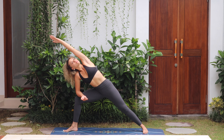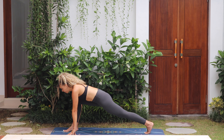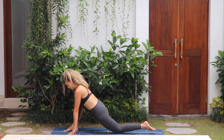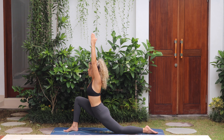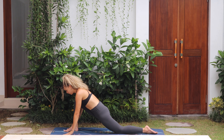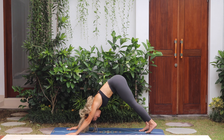Breathe all the way through the side body. Exhale, release. Bring the arm down to the mat, square the hips, drop the knee down — come into low lunge. Arms up, push the hips down. Keep breathing through the nose. Exhale, release. Take both hands down to the mat, tuck your toes, step the right leg back, coming to downward dog.